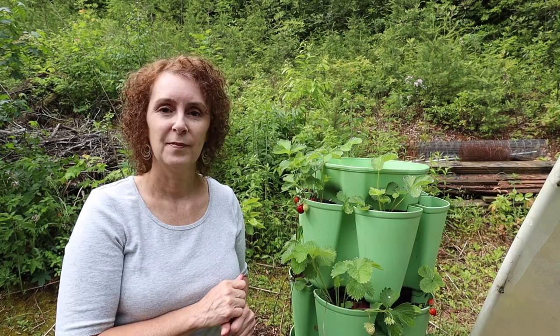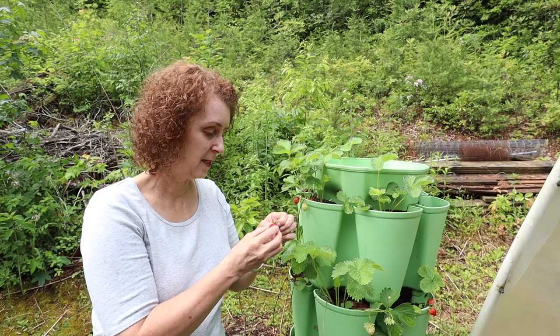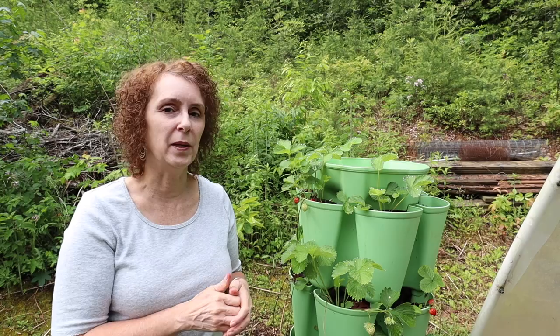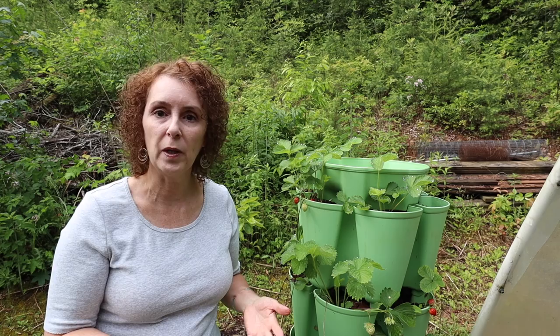So my strawberries that I planted last year in the green stalk are really doing good. You can see I've got berries here - that one's like ready to eat so I'm gonna have to eat it. Me and Cory have been buying strawberries at the local produce stand this year but they can't beat that one - oh my goodness, so good! They're doing great. I could tell last year they were really loving it so I planted another green stalk.